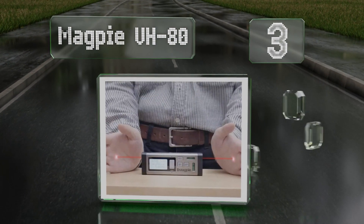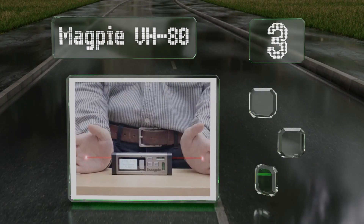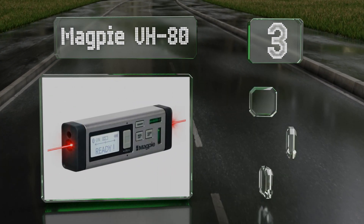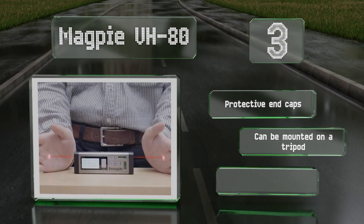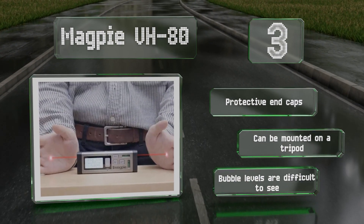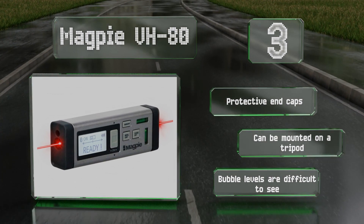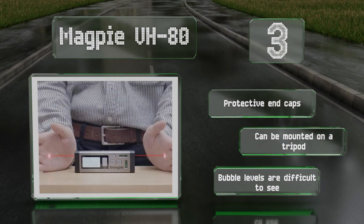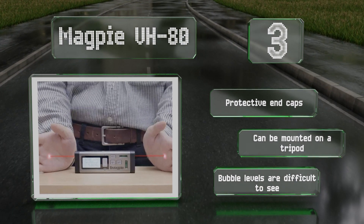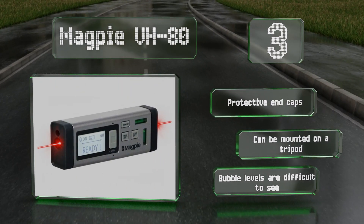Nearing the top of our list at number three, the efficient Magpie BH80 is a bilateral device that uses twin lasers, allowing you to work from anywhere along the line of measurement. A downloadable app increases its functionality to include exporting data and on-grid sketches in JPEG, PDF, and XLS formats. It comes with protective end caps and can be mounted on a tripod, but the bubble levels are difficult to see.